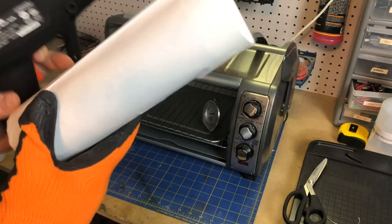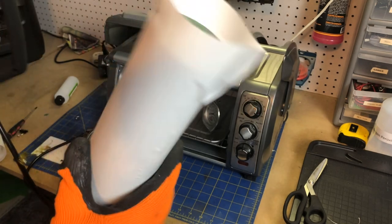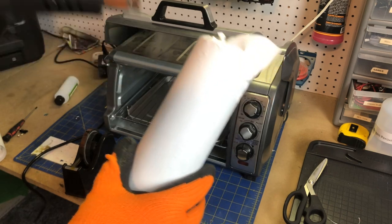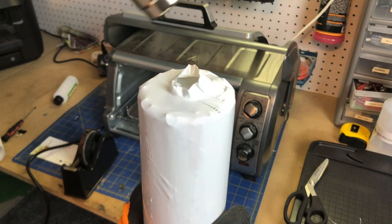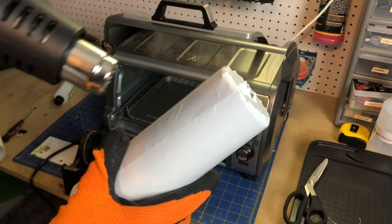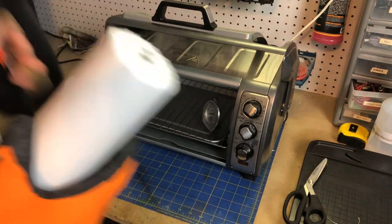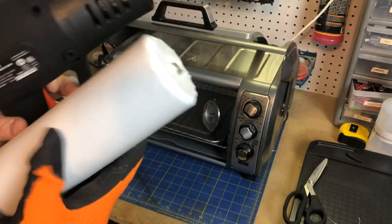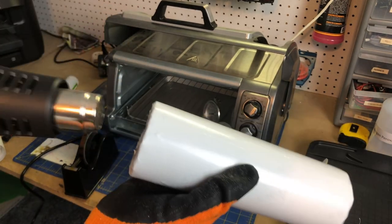Just do it all the way around, and when you get to the top just kind of work it so you can get everything nice and shrunk in. Then give it a once-over to make sure you got most of the bubbles out and get nice good pressure on it. I think we're good to go.